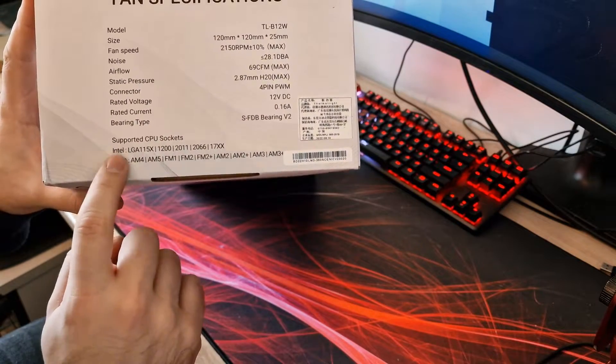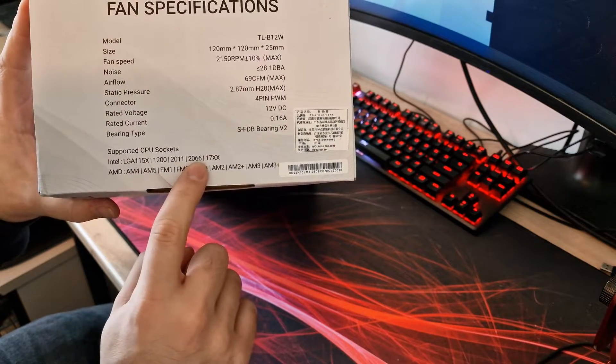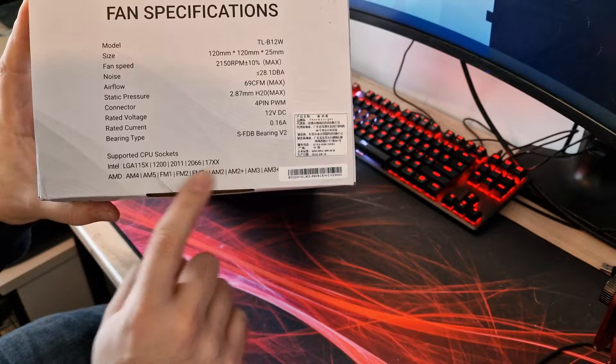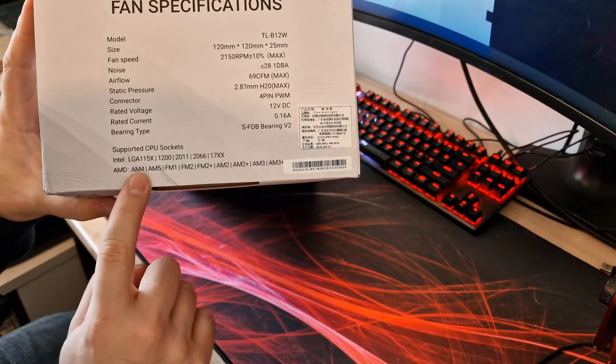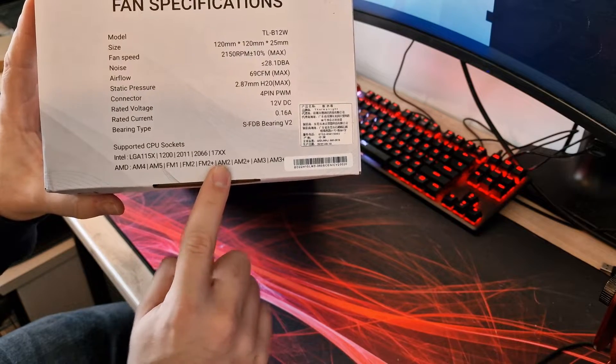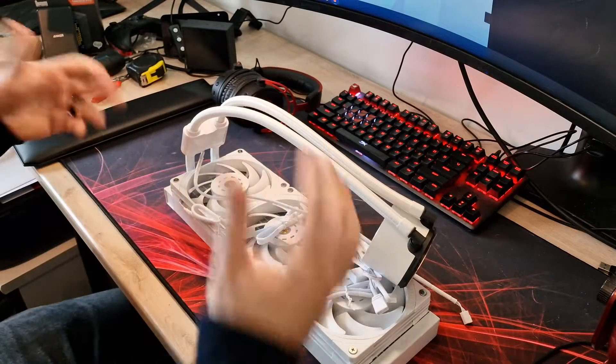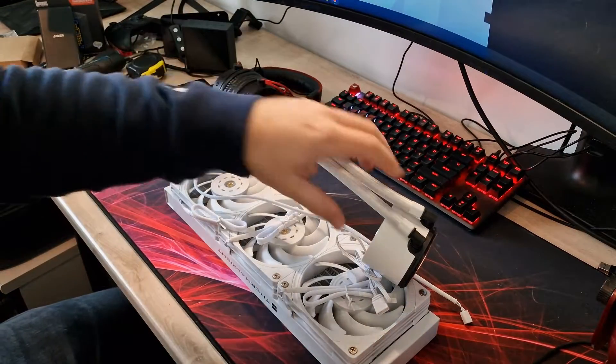Supported CPU sockets: for Intel we've got the 1150 series, 1200, 2011, 2066, and 1700. For AMD we've got AM4, AM5, FM1, FM2, FM2+, AM2, AM2+, AM3, and AM3+ — so pretty much everything you need.